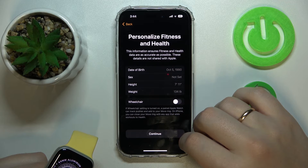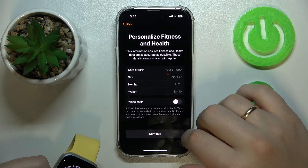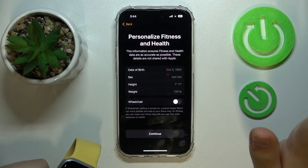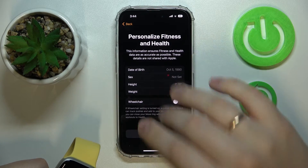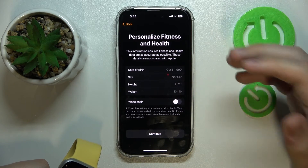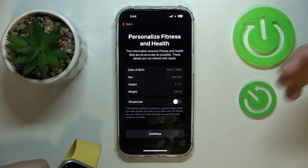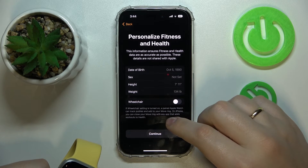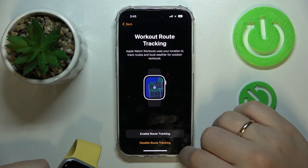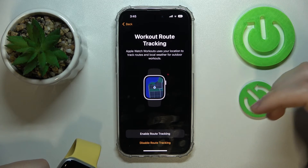Set your date, time, and measurement unit preferences. The next page allows you to personalize your personal data — details about yourself like your date of birth, gender, height, weight, and whether you are a wheelchair user or not.